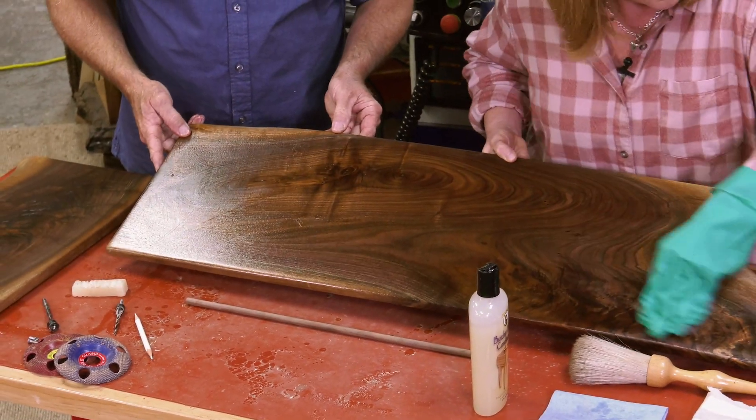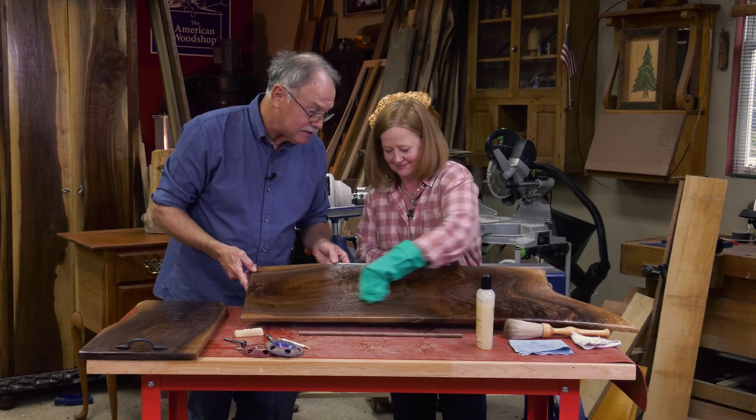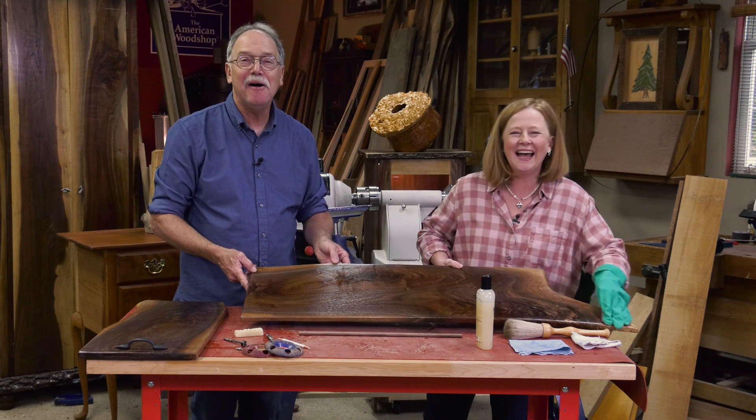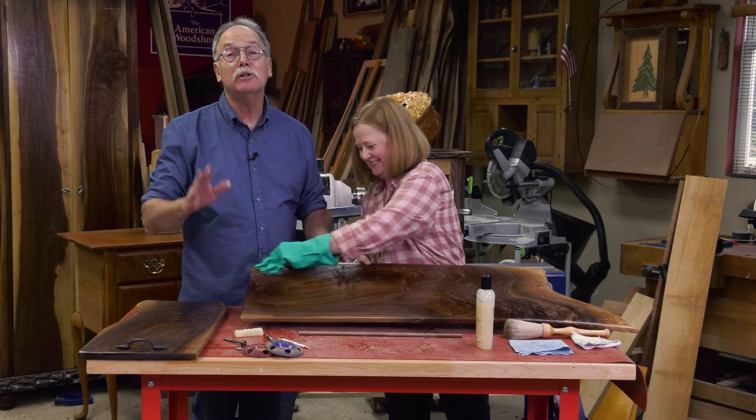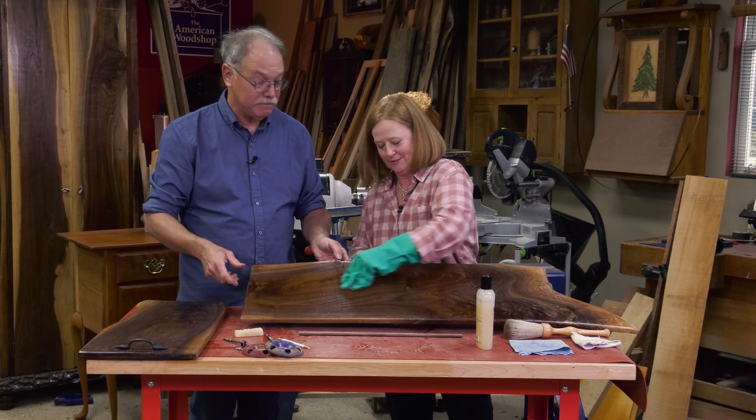Look at that grain — it's on fire. So that's her charcuterie board. Now let's go do a glued-up live edge butcher block cutting board of our own.